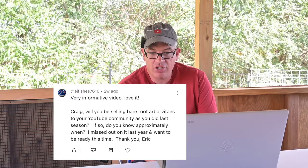Finally, from EJ Fishes 7610: Craig, will you be selling bare root arborvitae to your YouTube community as you did last season? Yes, we will be offering the Green Giant arborvitae for sale again this winter. I don't know exactly when — it partly depends on the weather and when we get a hard freeze to get these arborvitae completely dormant. It's October 26th today, so it'll probably be early December before they're ready. Any information about selling arborvitae wholesale from our nursery to viewers will be posted on our YouTube channel.